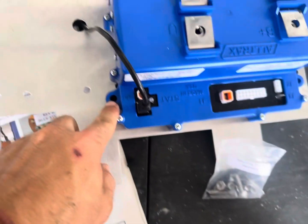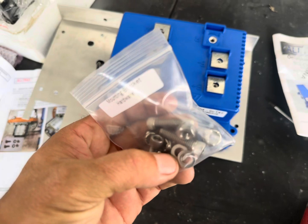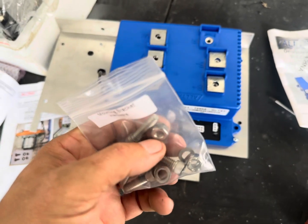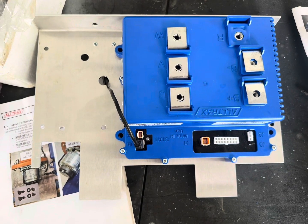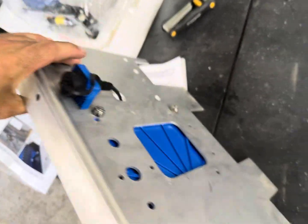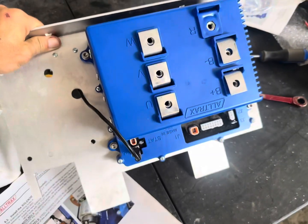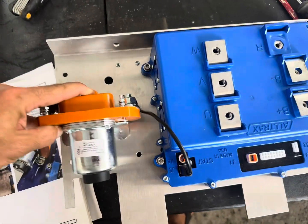This has four machine screws with Allen heads and lock nuts, and it can only go on one way. It goes just like that. This has been fastened and secured — we got our port mounted and that thing is all good to go.